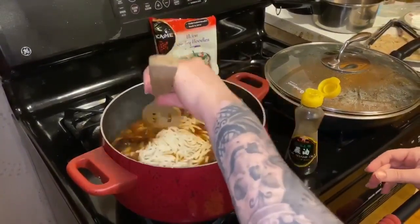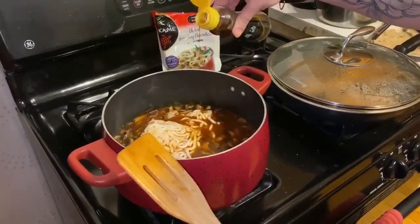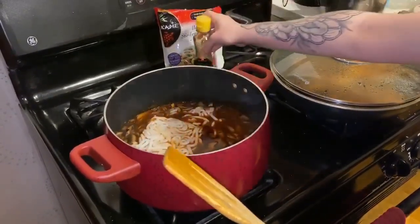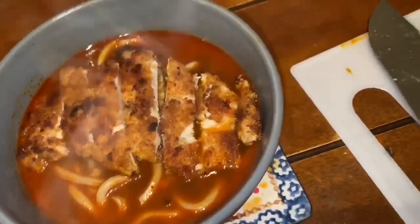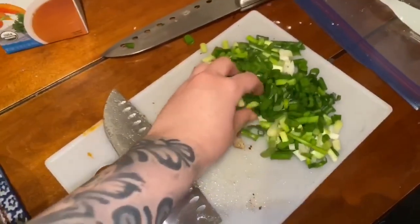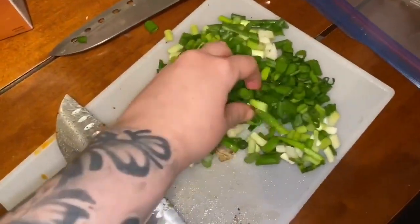After the noodles break apart just a little bit, I'm gonna add a little bit of sesame oil just for flavor — probably just two drops. I really like the toastiness. Okay guys, this is how it turned out. Final touches: grab some green onion and top it off. I actually like a lot of them — add it to your taste.